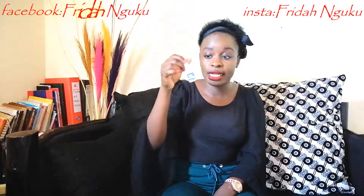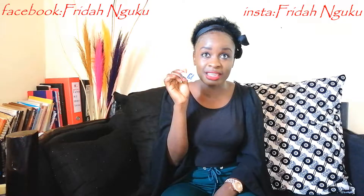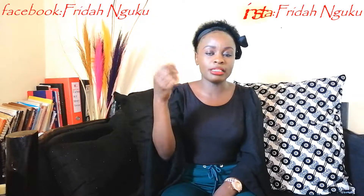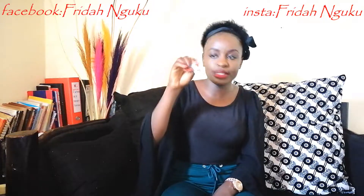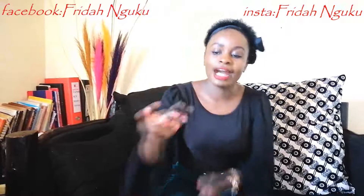One of the things you need is this glue — I hope this focuses. This glue goes for 100 bob, and for me it lasts about seven to eight months, sometimes even a year, because you use very little of it. It depends on how often you change your nails. For me, my nails take three weeks to a month, so in a year I change them either 12 or 18 times.